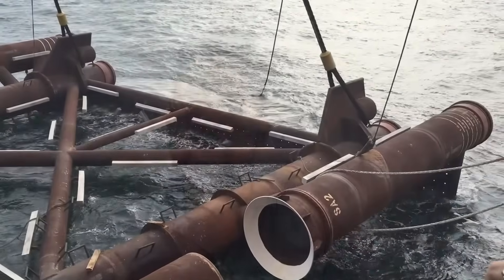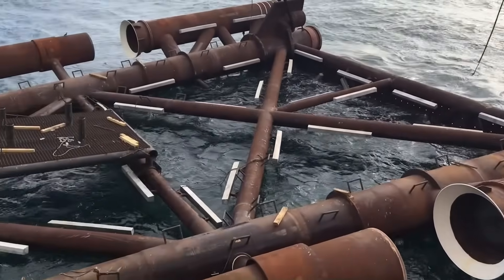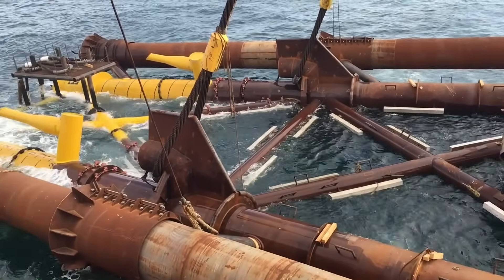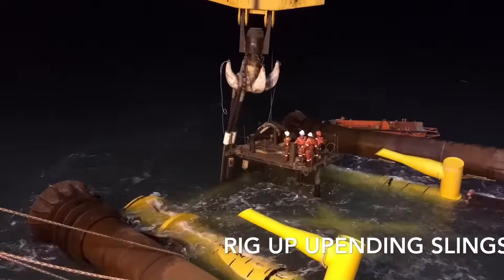That is a jacket installation or platform installation. Note that there are many different ways a platform can be installed, and that depends from country to country. Here I am discussing jacket installation in Indian waters, from a water depth of about 15–20 meters to about 80 meters. In deeper water there are different processes to install the jacket. What we discussed is just the overview of how the jacket is installed — there are a lot of things that go on behind the scenes that, from a surveyor's point of view, we may not always see. But this is what I have experienced myself.